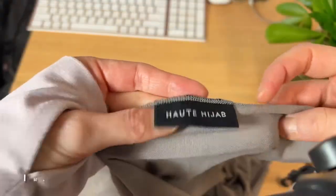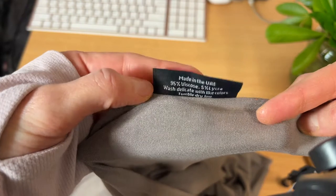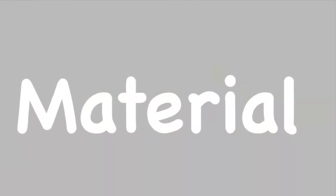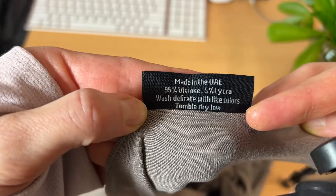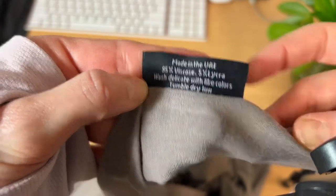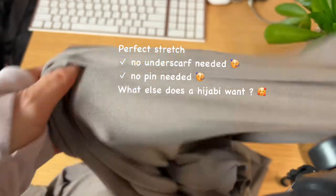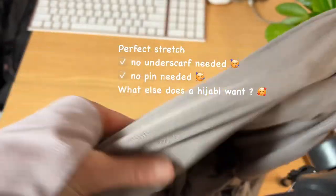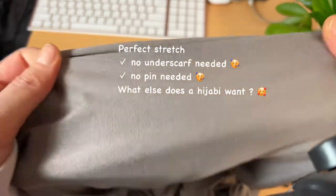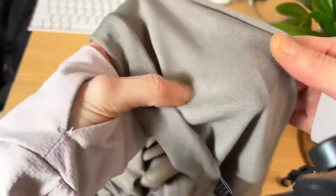Looking at the tag, the material is 95% viscose and 5% lycra, and that just gives the perfect stretch. The fact that you don't have to wear any underscarf or magnet is because it just molds onto your face and becomes like a second skin naturally.